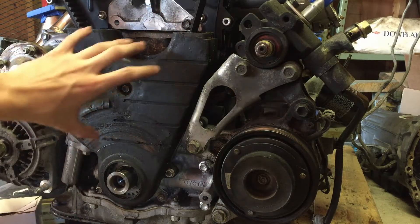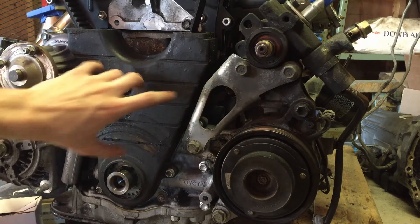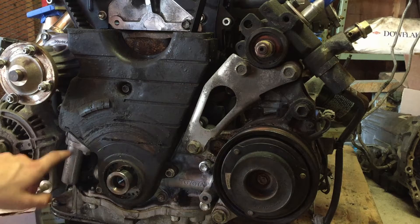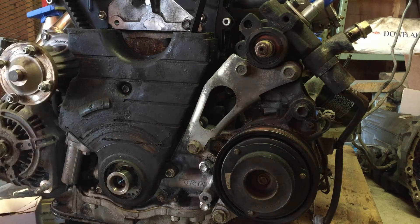At this point we're going to remove the lower shroud for the timing belt. To do that, we have to take off a bracket to access one of the bolts on the side, and then it's just some 10-millimeter bolts going around. We'll remove them and the whole thing should pop off.